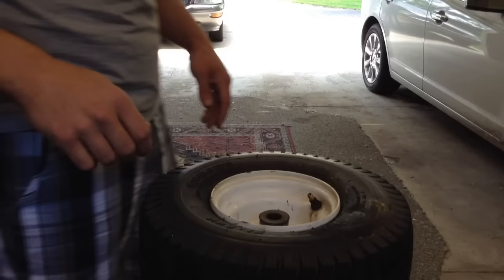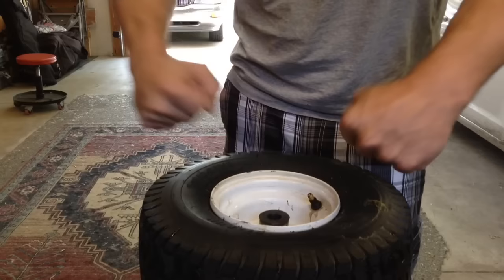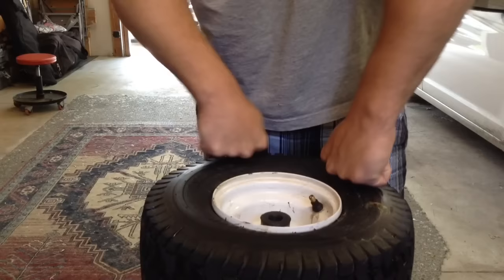This guy over here is definitely the culprit — he likes to bite tires for some reason. So the first thing you're going to want to do is get the tire at least unseated. It's really easy. Just take your hands and make two fists like this and push down. That's it — got that one.